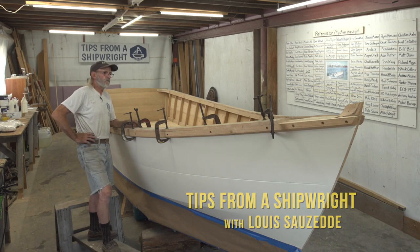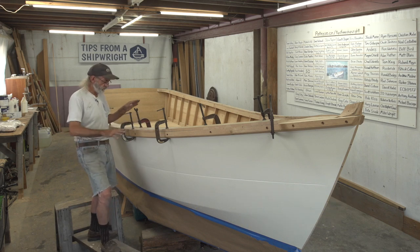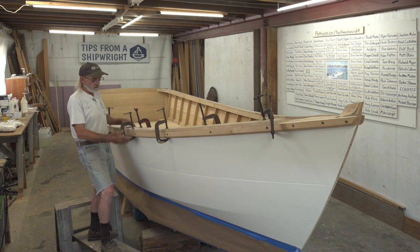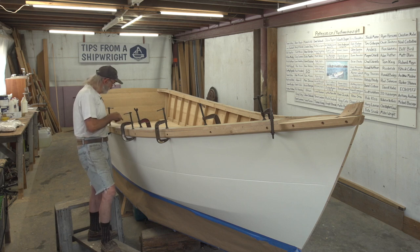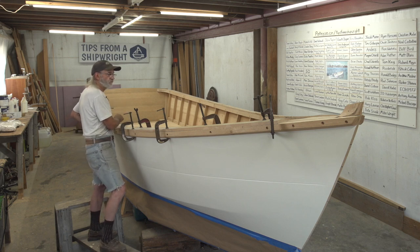I've pretty much completed all the work, the construction of the boat, except for fastening this one piece of cap down. It's all fit. I've got it clamped right in position. I'm going to drill it while it's in position, except the last couple holes. I'll show you why I'm not going to drill those two holes right there.